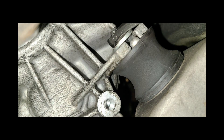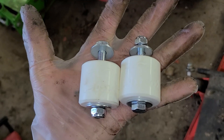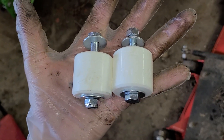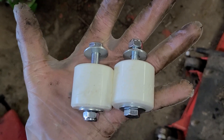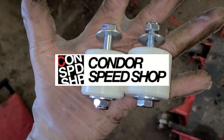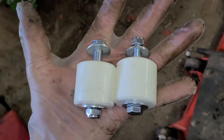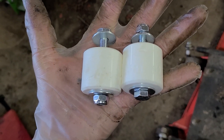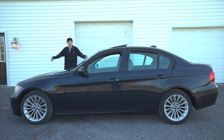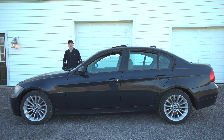...just from upgrading your transmission mounts. Today we are going to be talking about polyurethane transmission mounts. Specifically, I will be reviewing the polyurethane transmission mounts from the company Condor Speed Shop. This video is not sponsored — I did reach out to them looking for a sponsorship. I told them, 'Hey, I'm trying to make a video about your products on my car,' and they said they'd never heard of me but gave me a slight discount.